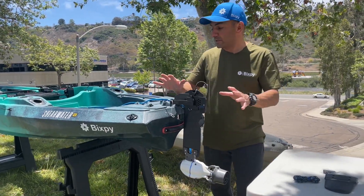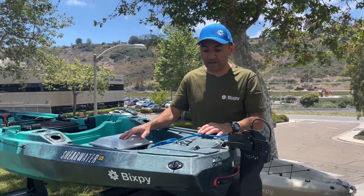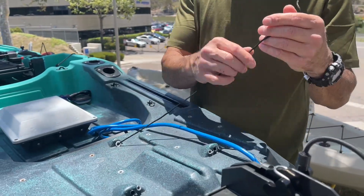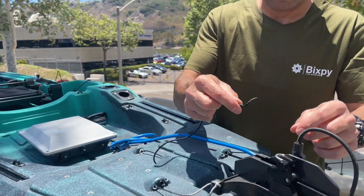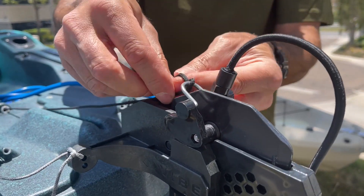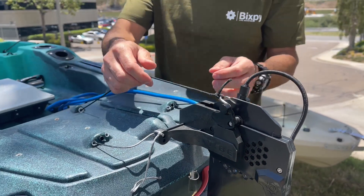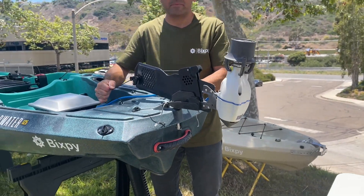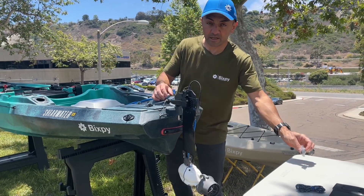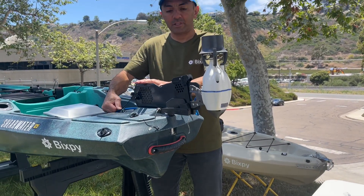Now I'm going to show you how to connect your battery and power up your motor. One more thing before we hook up the battery is our pull cord. On the Shearwater the pull cord is included with the kayak, so you'll have it already, but we're going to tie that cord here — you want the knot on there nice and tight. This is what we use when we want to pull our motor out of the water. You also want to install the clam cleat right beside your seat on either left or right, which will allow you to lock the cord down and have your motor out of the water.